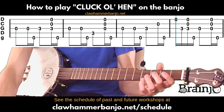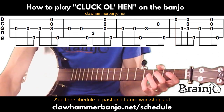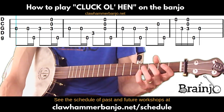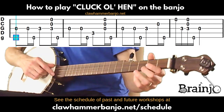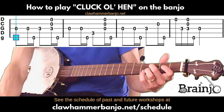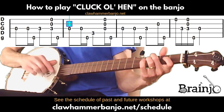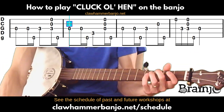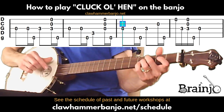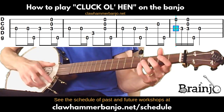Now guess what — we're just going to repeat that again. Part of what makes this a nice easy tune to learn is there's not a lot to remember. We've already played these measures, we're just repeating them again — Cluck Old Hymn, cluck and sing — same as before, through the last measure.